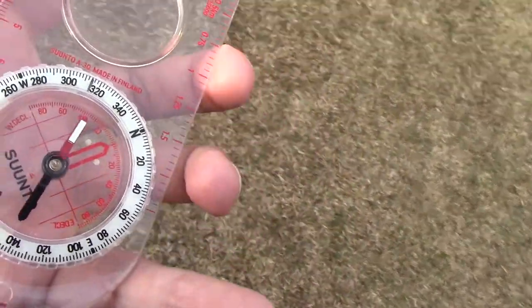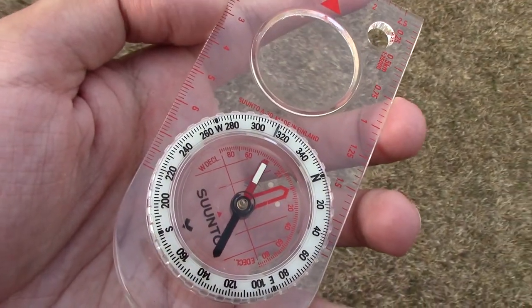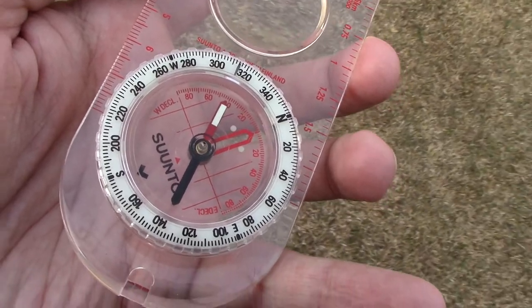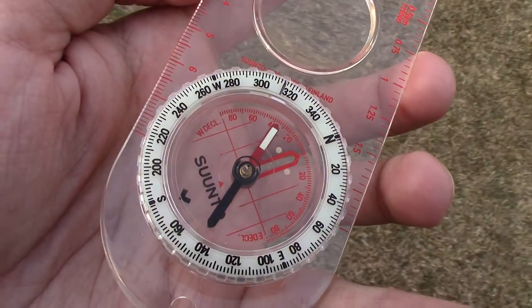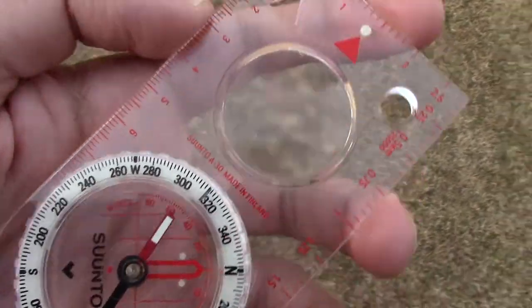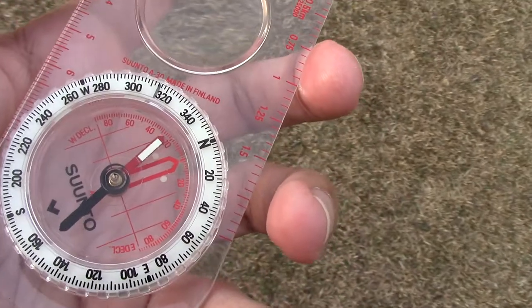It's pretty accurate. It's got a phospholuminescent dial, which means you can actually use it at night because it glows in the dark. It's just neat to have.